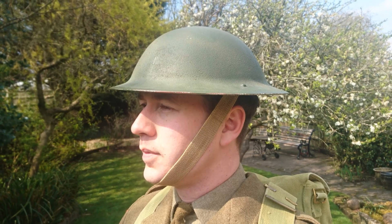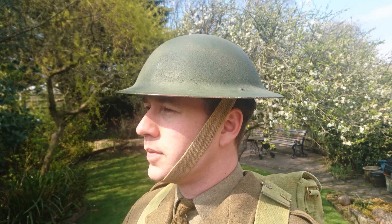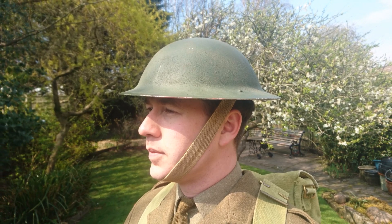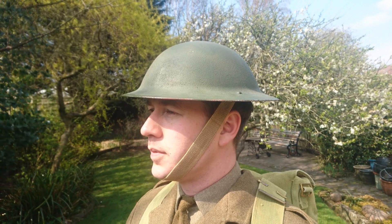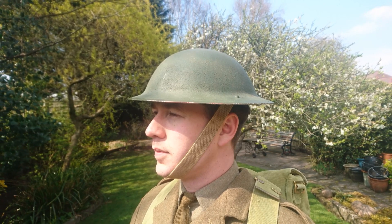As already mentioned, headgear consists of the Mark II steel helmet. This is essentially in its last form with all the later features, including the Mark III elasticated chin strap, which is of course more closely associated with the Mark III steel helmet but used here with the Mark II.